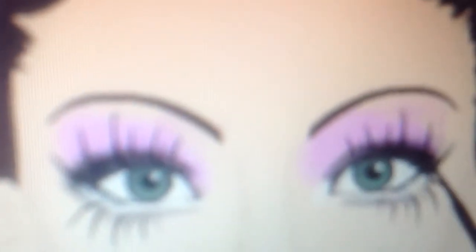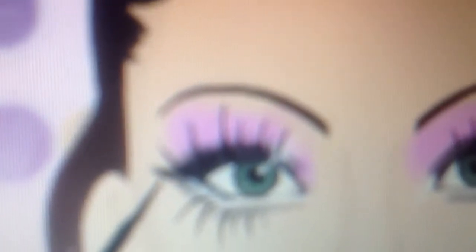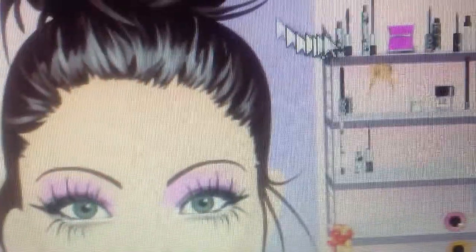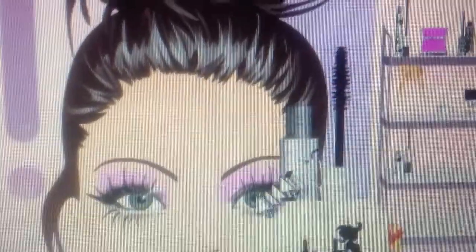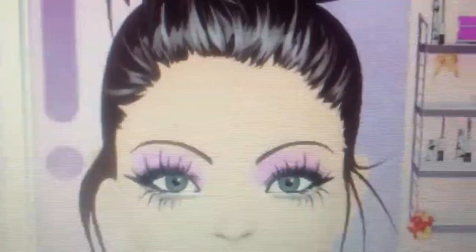So I'm going to take a black kohl liner to create a wing. Then I'll apply some lash mascara and volumizing mascara to all the lash lines.